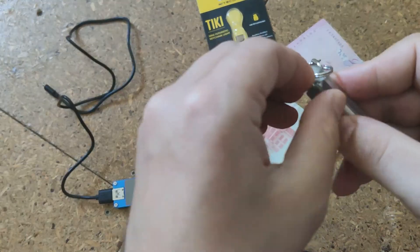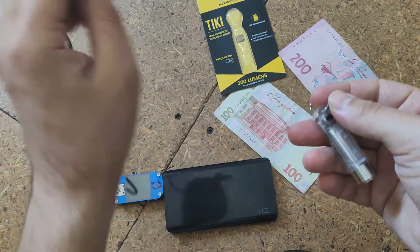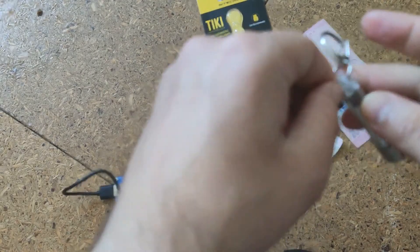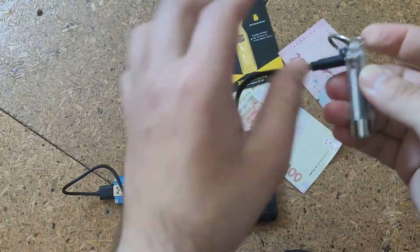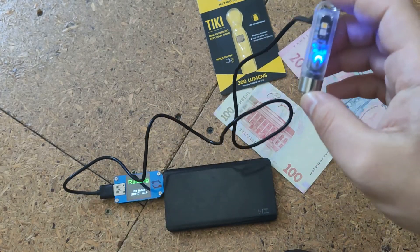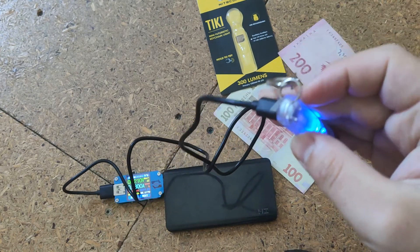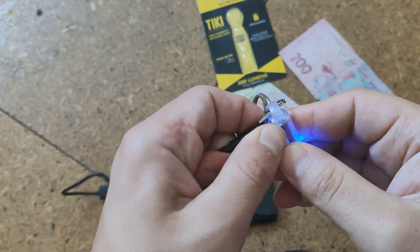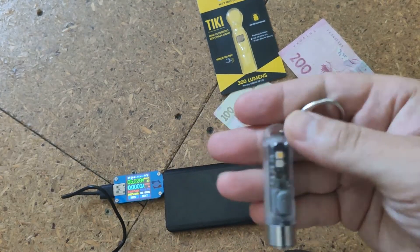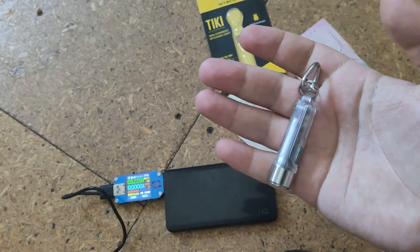You can use the 300 lumen mode about 5 times per charge for 1–2 minutes each, not all the time. If you need sustained 300 lumens, you should get a flashlight for a full-size battery format. Just understand that this is a small, simple, cheap flashlight that is always near you on your key chain.